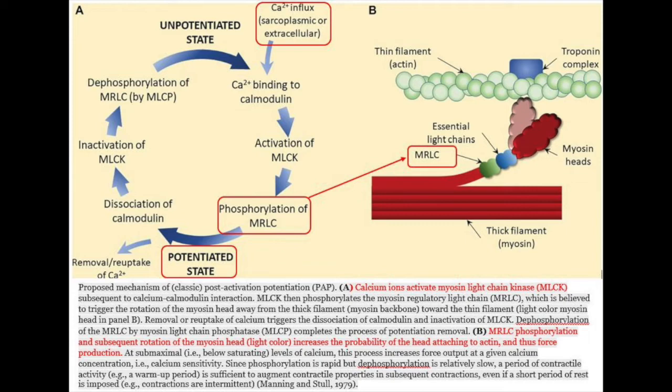The second theory is that PAP occurs due to the phosphorylation of myosin light chains, which increases the sensitivity of actin-myosin filament interactions to calcium ions and thus enhances the force output of successive fast-twitch muscle contractions. Other research has suggested that muscle pennation angles and tendon stiffness may also play a role. Overall, it is most likely that PAP occurs as a result of multiple interactions between neural and intramuscular mechanisms.